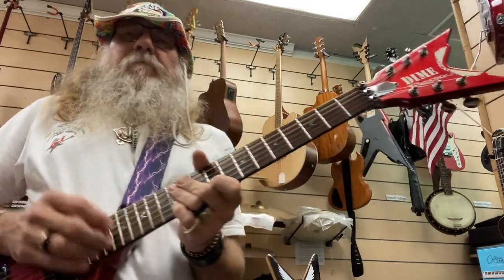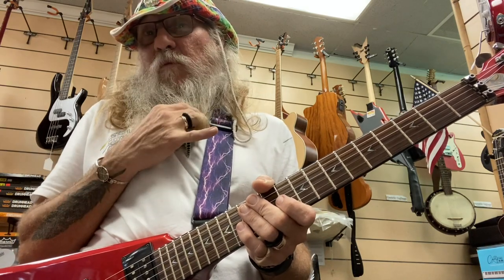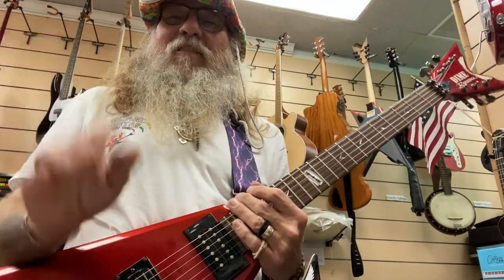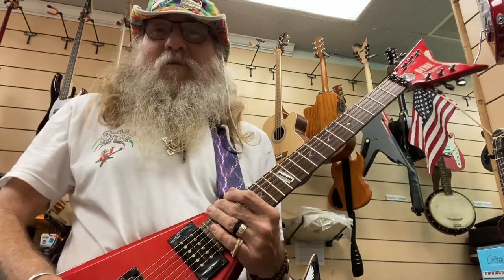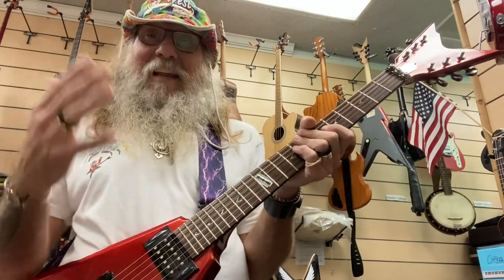I'm just learning tapping — I've done tiny things before but never really attempted Eruption. I did try it as a teenager; I'm 50, going to be 51 soon, so I guess that was about 40 years ago. I wasn't good enough to get it down and gave it up, but I've been playing my whole life and going back through material I thought was always untouchable, realizing now that I've got some skill.